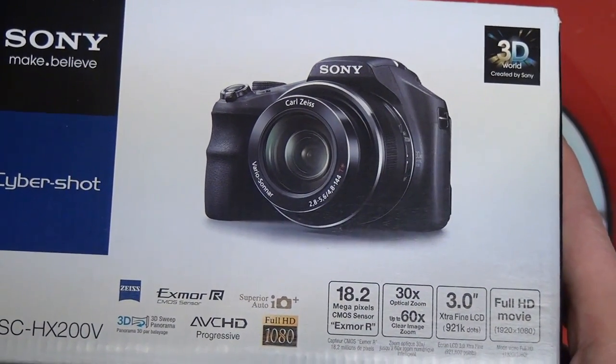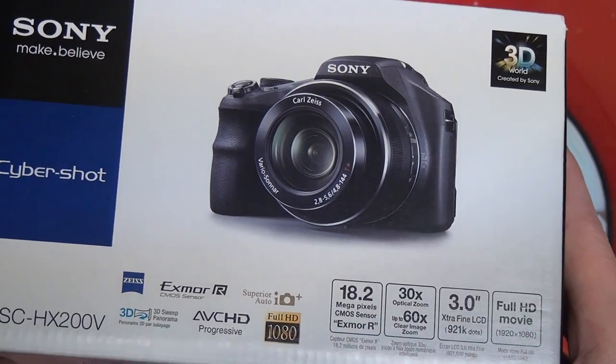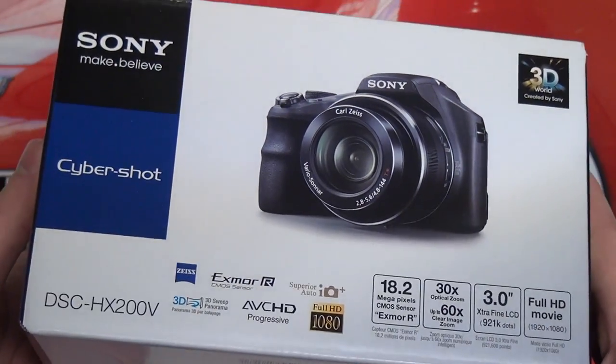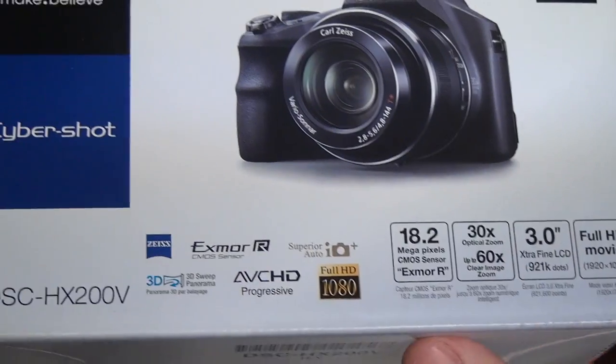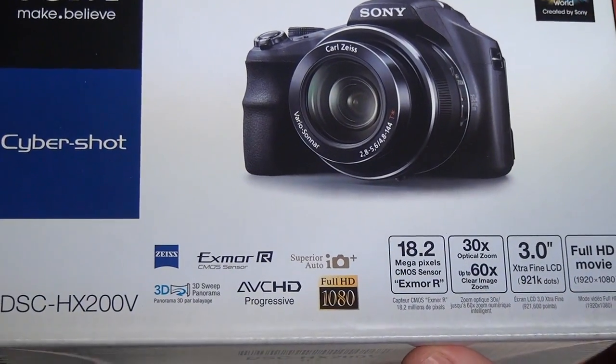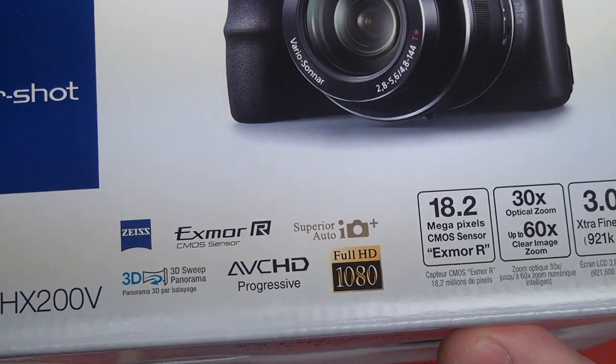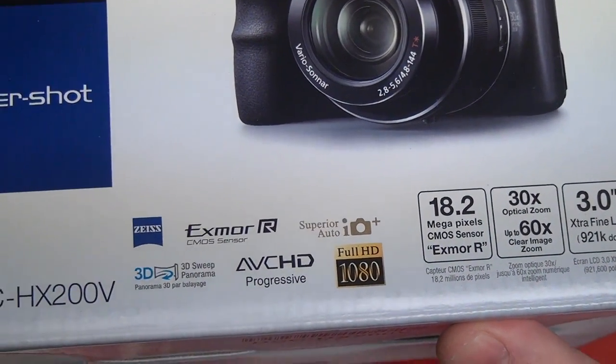We're moving from a 30x Zeiss lens here to a 50x lens in the HX300. There's a very big difference in price right now, because that camera when it ships in two months is priced at $499.99 — the same price point that this camera originated at back in 2012. So let's go over specifications and I'll get this thing out of the box and eventually give you guys a full review.